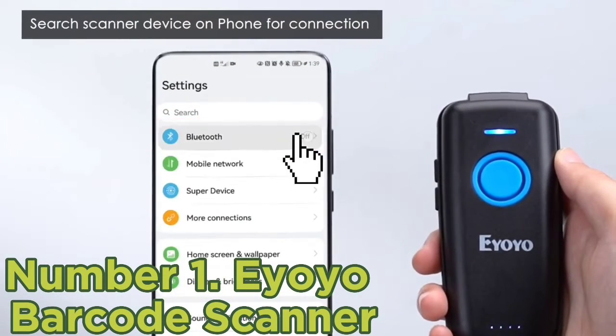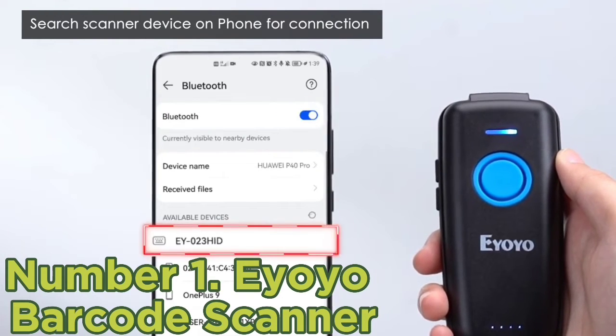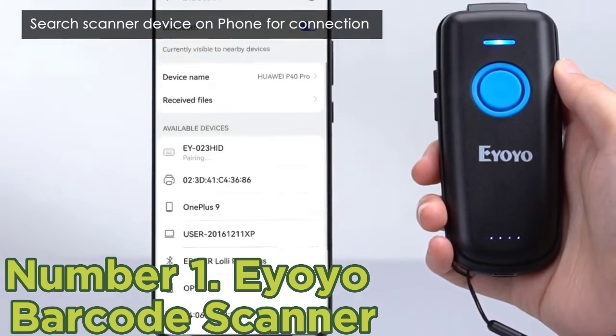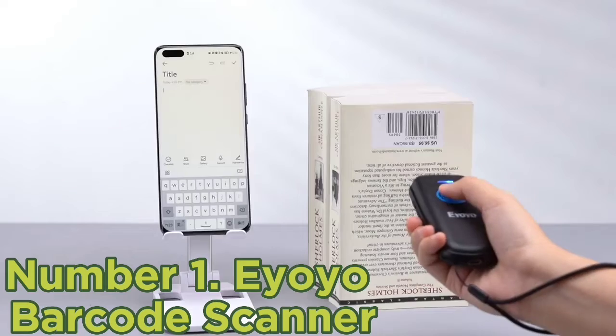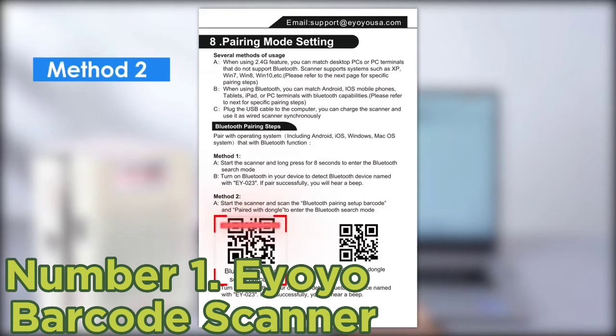Number 1: EOIO Barcode Scanner. Looking for a compact, portable scanner that can fulfill all your scanning needs? If so, the EOIO Barcode Scanner is the one for you. This lightweight input device is perfect for scanning on the go. Thanks to its Bluetooth connectivity, you can easily connect the scanner to a phone to store your data.